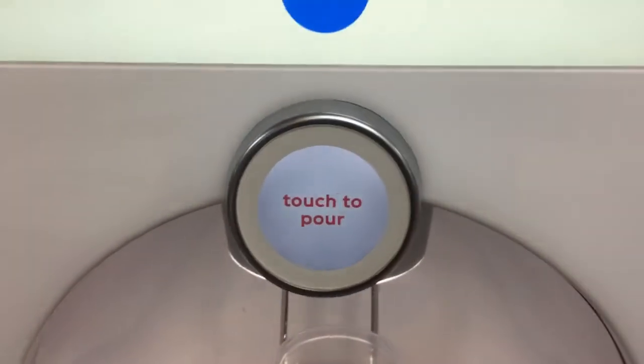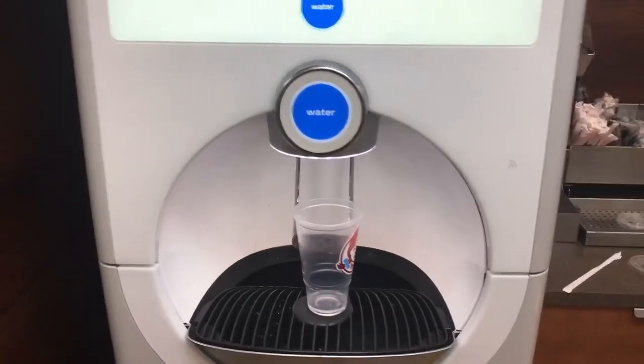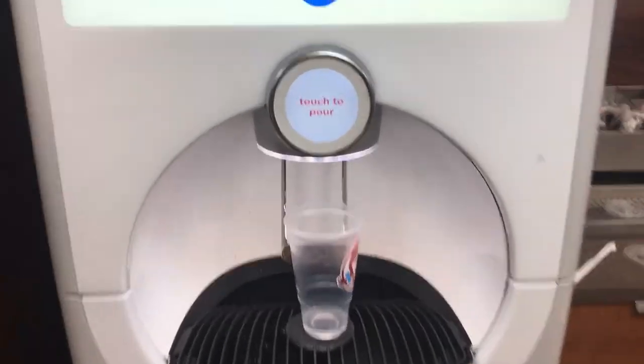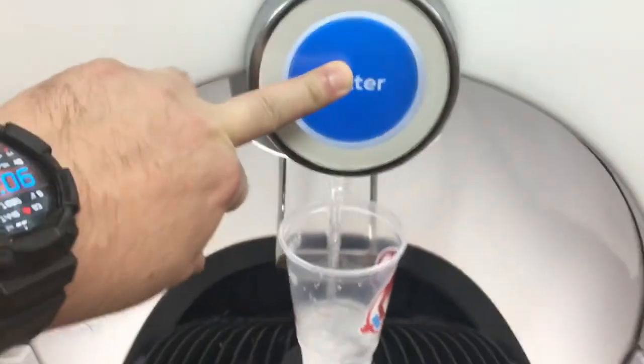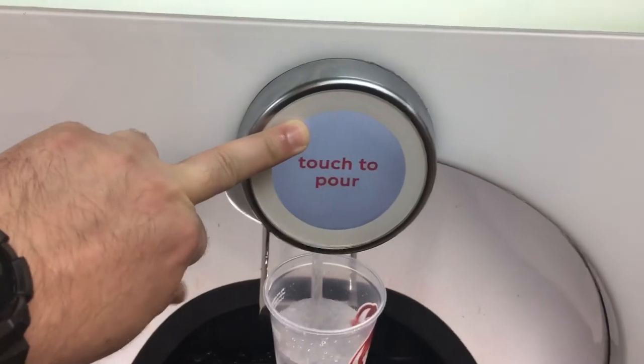"Touch to pour" is what it says, and that's what I did — but it's not working. This machine may be malfunctioning. Let's try one more time. Touch to pour... oh — hold to pour. Someone needs to rewrite that.